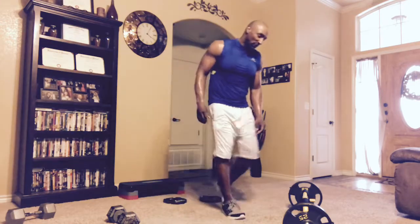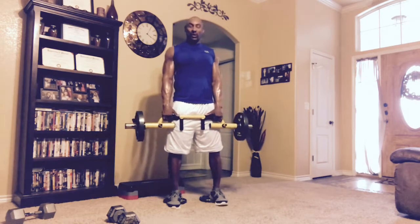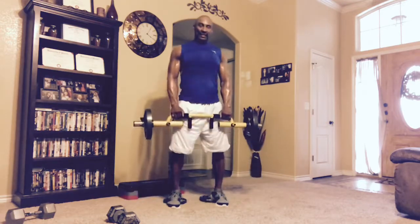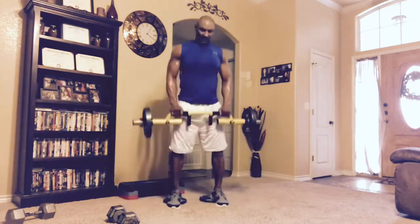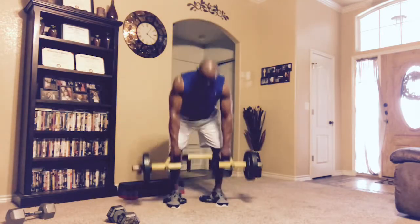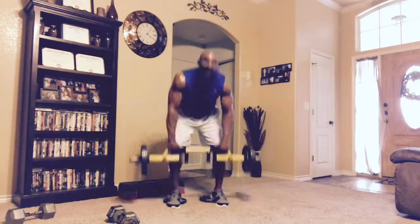The next superset emphasizes the back and front of the legs. First up: stiff leg deadlifts with heels elevated on two plates — 25 reps, four rounds total, equaling 100 reps. Go down, one, two, squeeze at the top — three, four, five, six, seven, eight, nine, ten, eleven, twelve — get that good stretch — thirteen through twenty-five. All right, put that to the side.